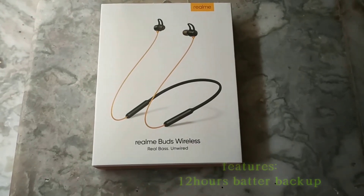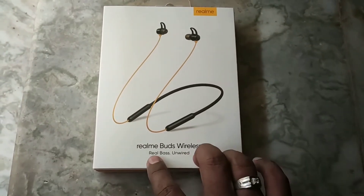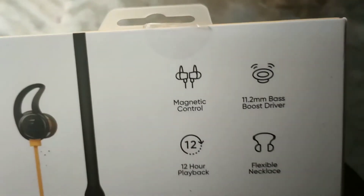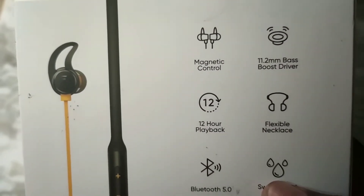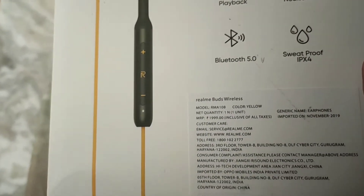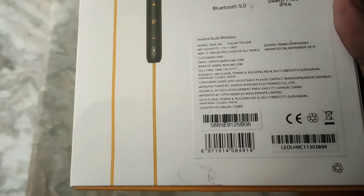Let's see the features and do the OBJ test. First of all, this is the battery — this is the Realme Buds box. In the box, there is a magnetic control and a base. The base test will be clear. Bluetooth version 5.0.